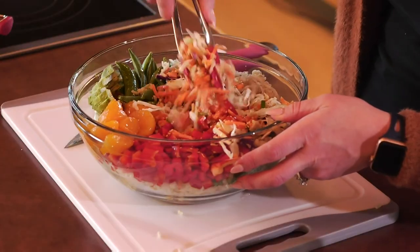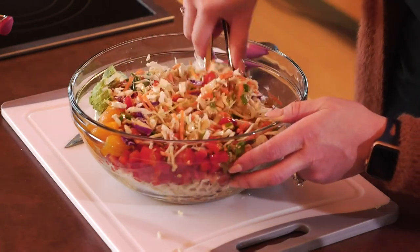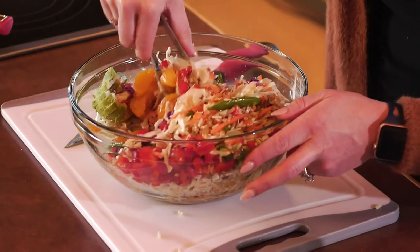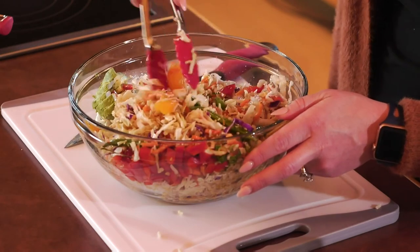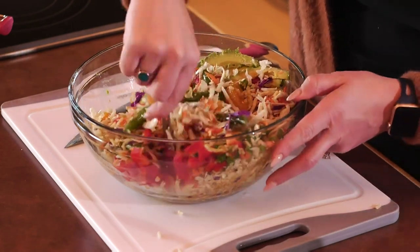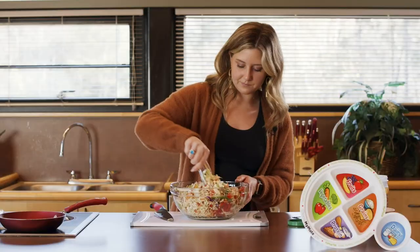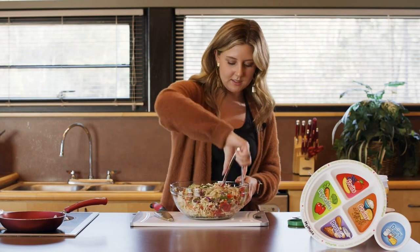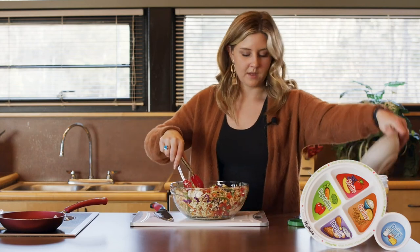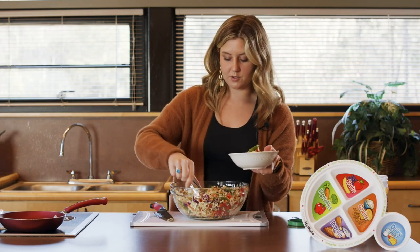So we're just going to toss it all together. That smells so good. The sesame oil does give it kind of a nuttier flavor — I can smell the sesame oil and the nuttiness from that. So we just toss it, then put it in your bowl and divide it up, and add your salmon on top and you're good to go.